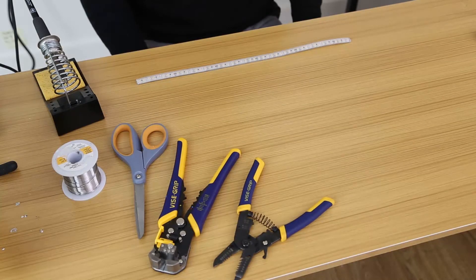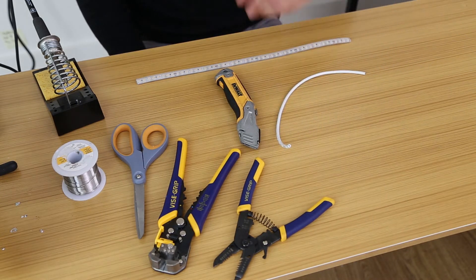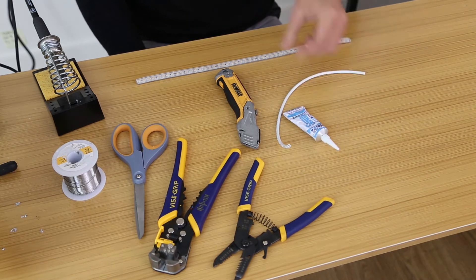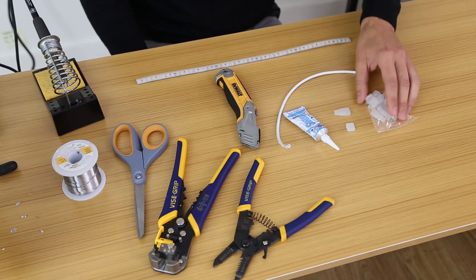In addition to the tools we've already outlined earlier in the video, you'll need a utility knife, a section of wet location rated lead wire, a tube of liquid silicone, and an open and closed wet location tape light end cap. These are included with your spool.